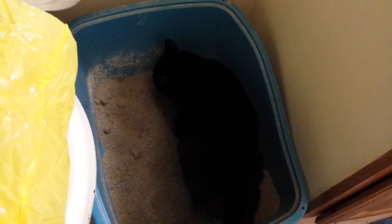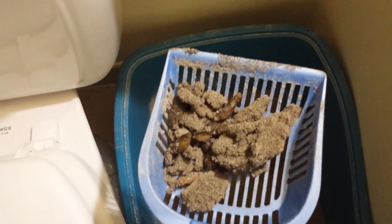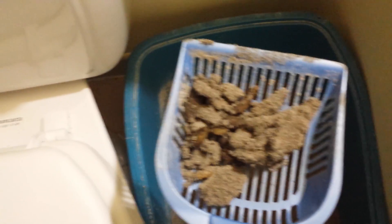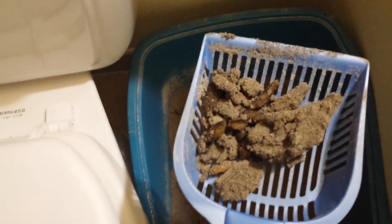I'm going to scoop the litter box and then come back and show you how well it absorbs with some water. I know it's gross, but you can see how small the clumps of urine balls are — they're not big. Most other clumping litters I've used have very large clumps and it tends to waste a lot of litter.